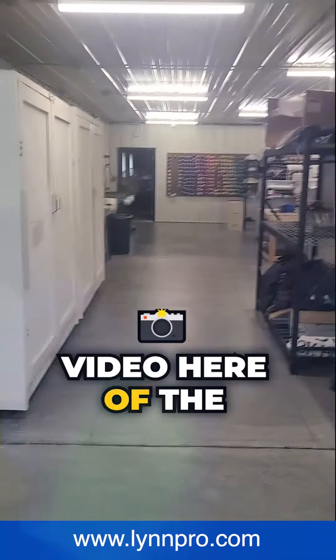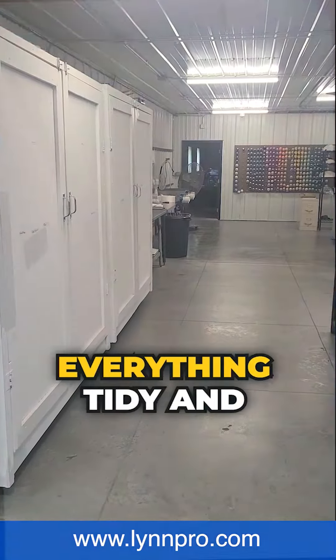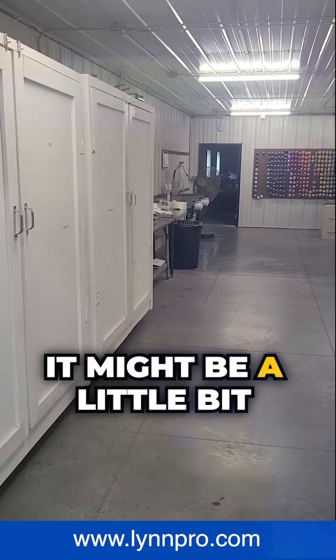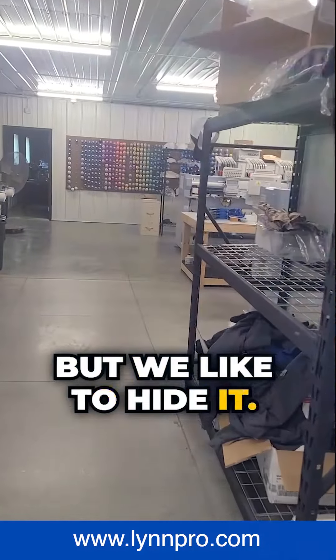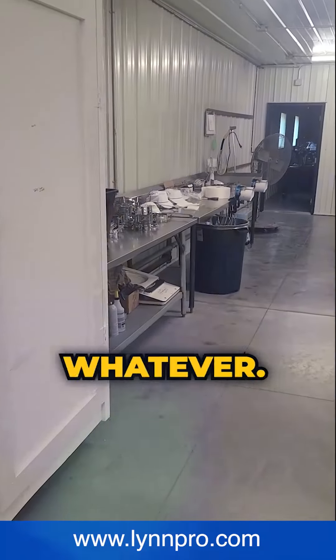We're going to do a video here of the embroidery room. As you can see, we've got some cabinets — we like to keep everything tidy and closed in. It might be a little bit of a mess in there, but we like to hide it. Here's a shelf that has some garments that are either overstocked or whatever; they probably need to go in the cabinet.